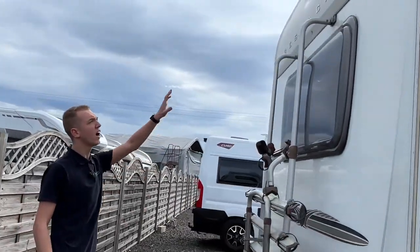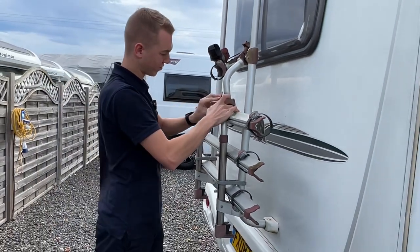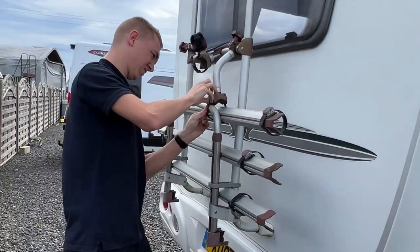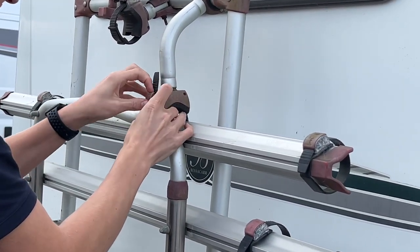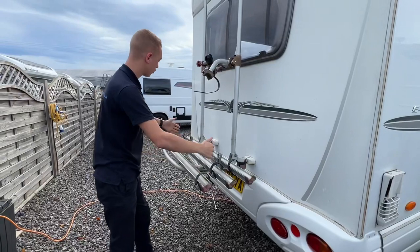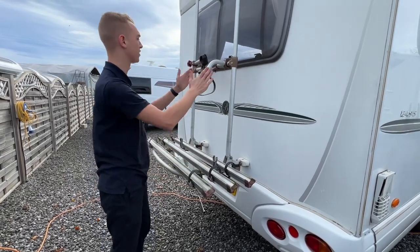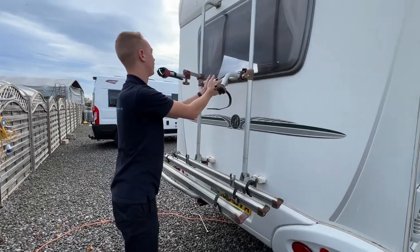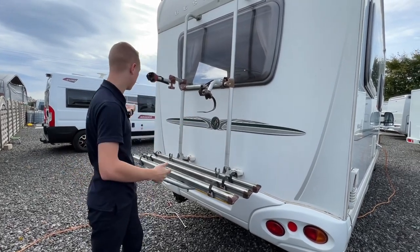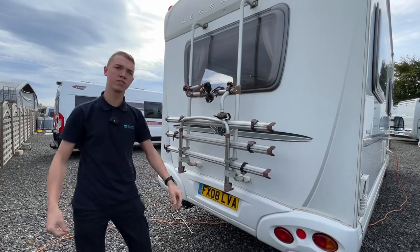Coming around to the back of the vehicle: high-level brake light, and a Fiamma bike rack that takes three bikes. Push this in and pull this down to deploy it. Put your bikes on the rails and adjust depending on bike length. The three spokes tie the wheels to the rails for the third, second, and first bike. Cross bars go in there, but you'll need to alternate the handlebars so they all fit. Put some sort of bike lock around the bikes to stop them being stolen if the vehicle is left unattended.